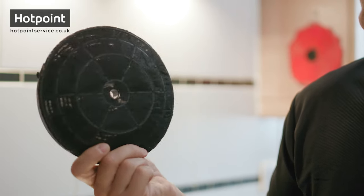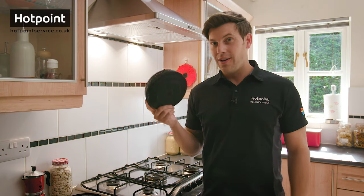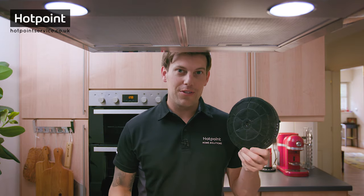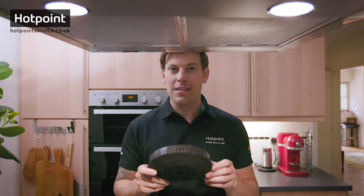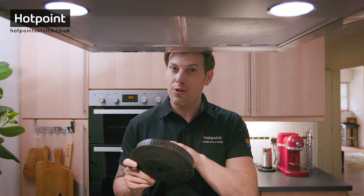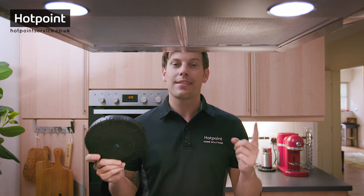Have you ever seen one of these before? Well, this is a carbon filter for a cooker hood. Let me show you what they're used for and how you go about replacing one. Hi, Bryn here. This is a carbon filter and it sits inside all recirculating air cooker hoods like this one here. What you can actually hear are activated charcoal chips, and as the fan draws air through them, the chips remove smoke and odours before recirculating the clean air back into your kitchen through vents at the top of the hood.